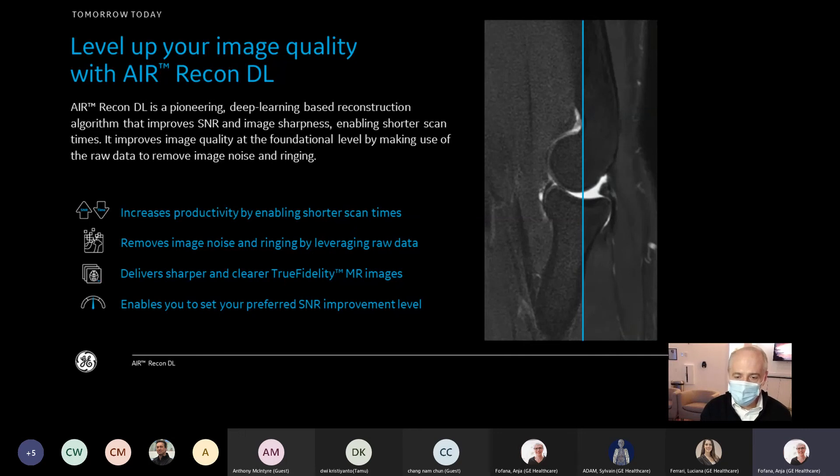Users have full control over the level of Air Recon DL they select. You'll see that you can use a high, medium, or low setting based on your preference and based on the amount of noise in the image. You can select this directly from the scan protocol.